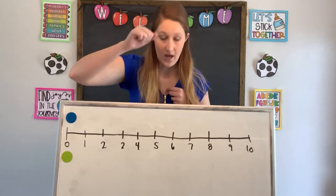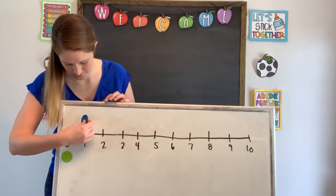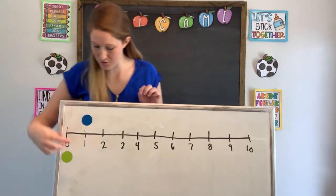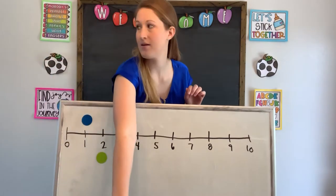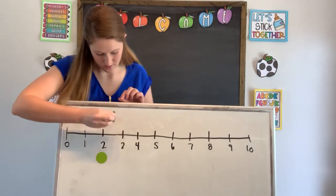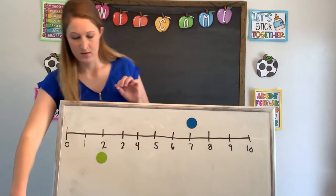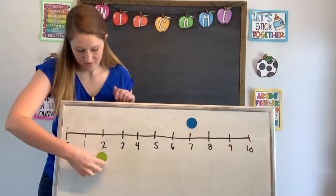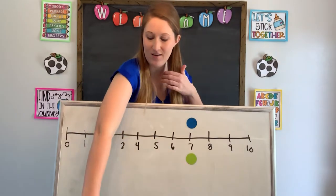I'm gonna roll my dice. I got a one, so blue is going to move one. Next, two — green is going to move one, two. Again, six: one, two, three, four, five, six. Green got five: one, two, three, four, five. We have a tie right now. Let's see what happens. Two — one, two. Two — one, two. We're still tied. Who do you think's gonna win — blue or green?